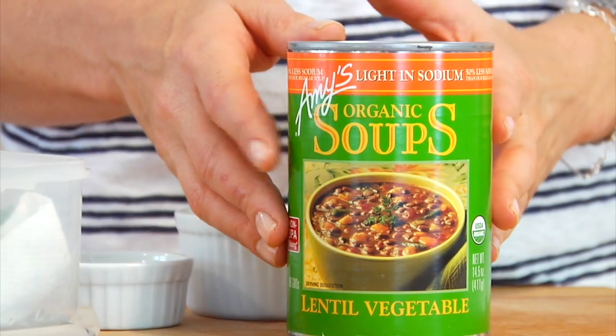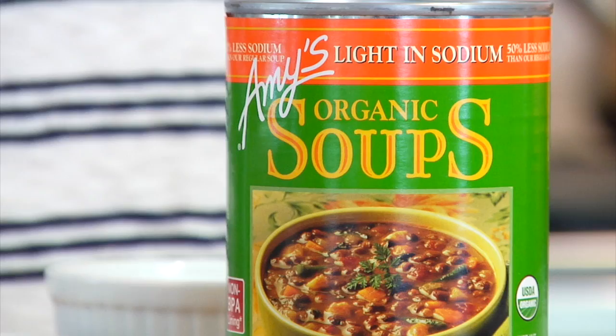One of my favorite meals in a pinch is a can of lentil soup — I really love Amy's lentil soup, specifically the veggie and lentil soup. It's delicious, has lots of fiber, a good amount of protein, and it's full of flavor. What I especially love to do when having canned soup is to add some fresh vegetables to it — it adds more flavor and texture and breathes a little bit of life and energy back into the canned soup.